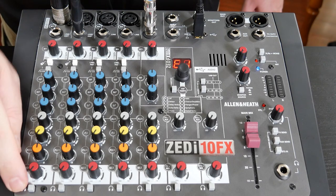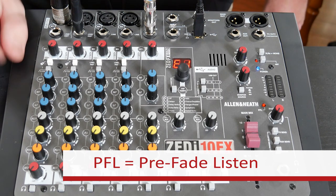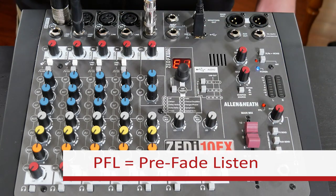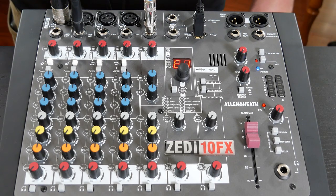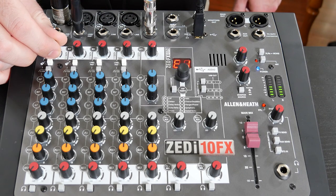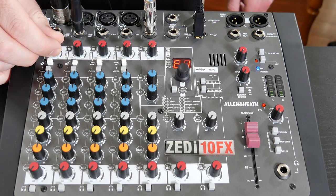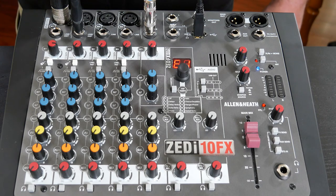Down here at the bottom of channel one, we see a headphone icon with a button next to it. If we press that button, this is what we call a PFL or Prefade Listen. It's going to take channel one's isolated audio and route it to our headphones for monitoring, but it's also going to route channel one to our eight-segment LED meter on the right side of the mixer, which is very important for setting our initial levels. So when someone's singing on the mic, we're going to gradually bring up the gain of channel one until we're hitting about zero but not going over. We can see when we pass zero the LEDs turn yellow, and if we keep going farther they'll turn red — so we want to land right around zero. Once I've got my level, I'll disengage the PFL button and repeat the process for the guitar and the keyboard channels.